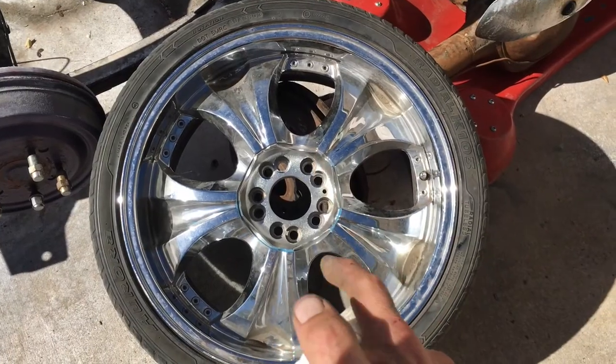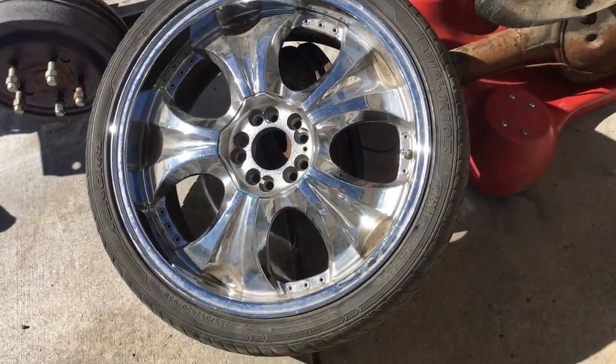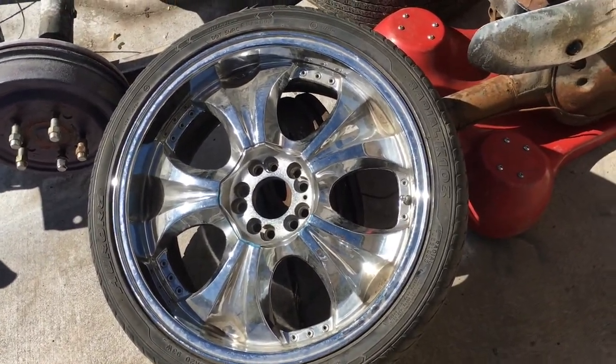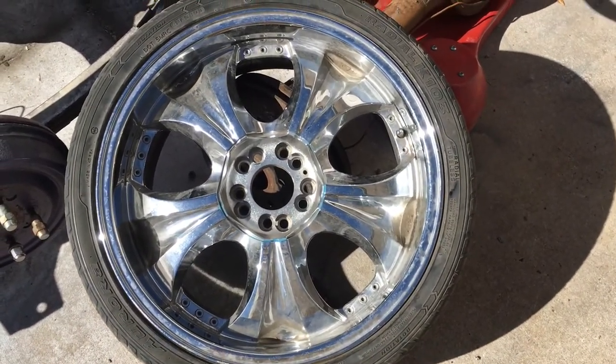Alright, so that's a big fat negative. These are obviously 5-by-4-and-1-half and 5-by-4-and-3-quarters, so that will not work. I'm going to need to get one of the Camaro hubs and use that to punch these out.